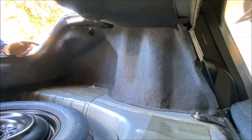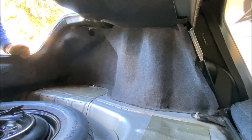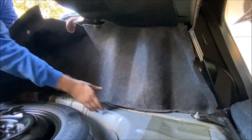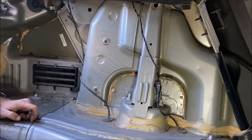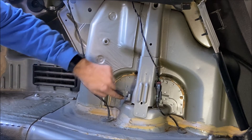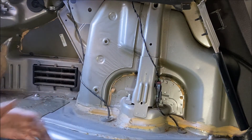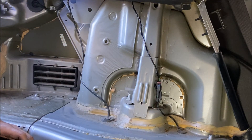On each side, these are the two nuts you're going to have to remove. There's one here that's really easy to get to from the back, and there's one back here which might be a pain from the back. But because the back seats lay down flat, it's really easy to come in through the back seats and get access to these.